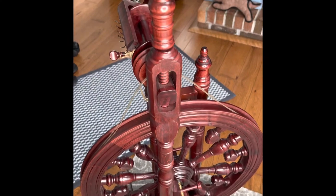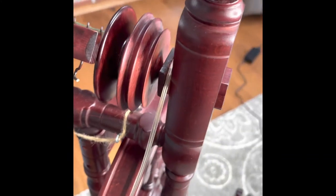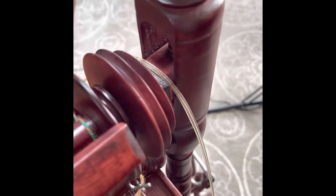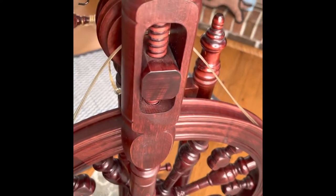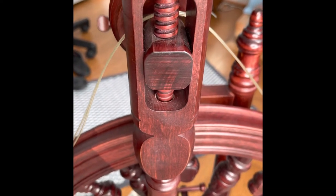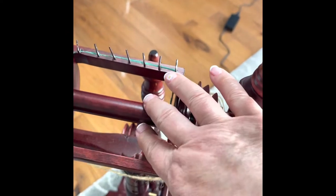This brings us around to the backside of the wheel. Here again is the tensioner — you can see more clearly there's the threaded screw from this side. There's that little piece of leather and you can see the block. If I turn this we can see it moving up and down. Going counterclockwise moves it down; when you go clockwise it tightens, which adjusts the tension and controls how strongly it pulls fiber in through the orifice and accumulates it onto your bobbin.